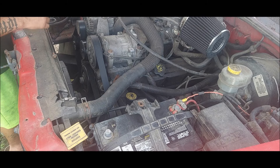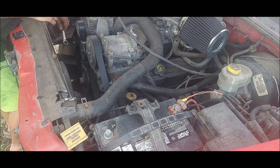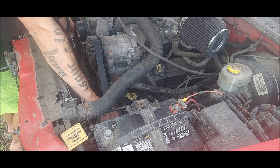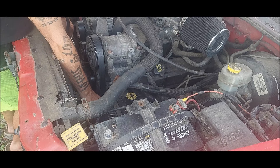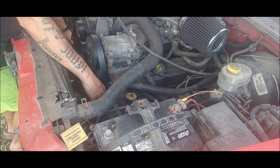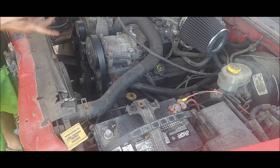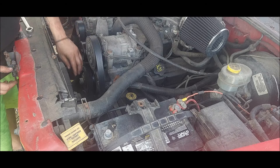First thing we're going to start by doing is pulling the belts off. To do that, go on the tensioner, take the tension off, and we can take the belt off just like that. We're just taking it off the power steering pump pulley — you don't have to take it completely off everything.